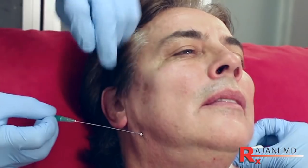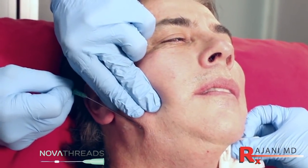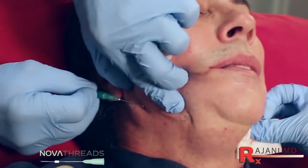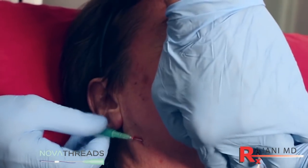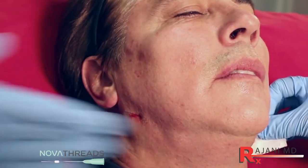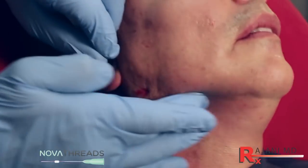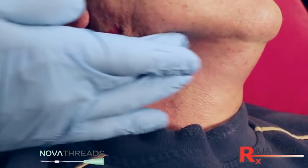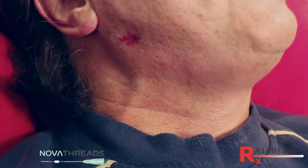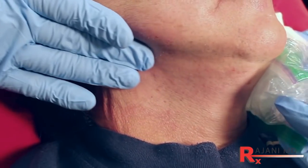You can already see some swelling from the Kybella — that's the downtime associated with it, typically three to ten days. Regarding the barbed threads: can you do threads at the same time as other procedures? I'm very comfortable combining them with Kybella. Men typically don't like multiple separate procedure visits. Here I've got the thread in, I'm pulling and engaging it, pulling up the skin to further define the jawline, build collagen, with Sculptra above and Kybella below. I've never had a problem combining those two. You won't see as good a result from the thread immediately because of the Kybella swelling, but we pull the skin back and bury the thread.